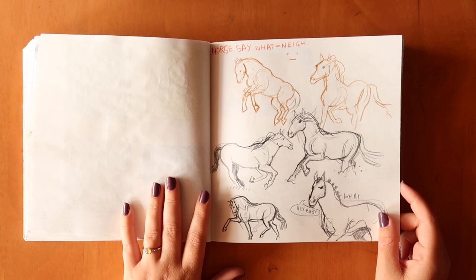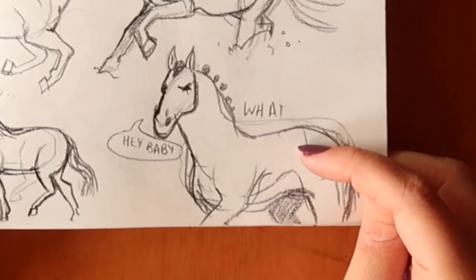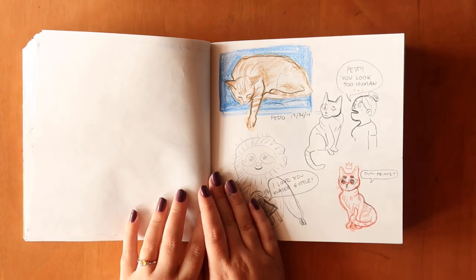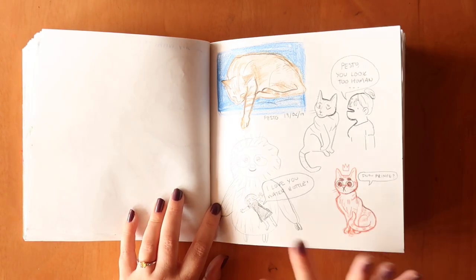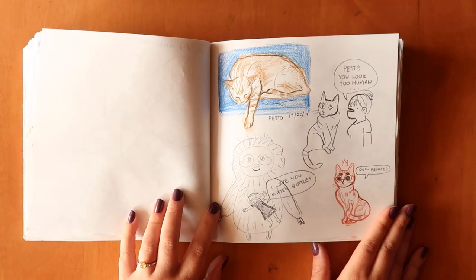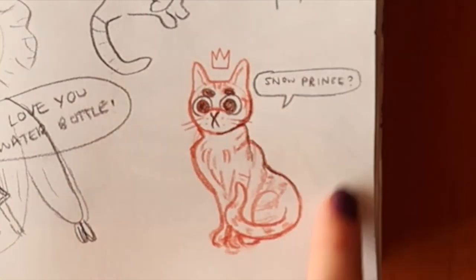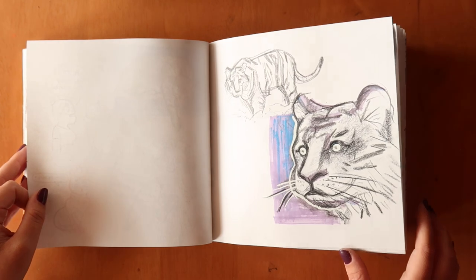I wanted to research drawing horses because of the unicorn-related drawing I was working on, and I can't draw horses very well — that's why I was trying to get better at them. He's a sexy horse, he's winking at you. Then I wanted to draw Pesto, my other cat — she's a ginger cat and she owns this channel if you're new here, basically the queen. I was just doodling her and I really like how it came out. I tried to draw some tigers — less said about that, the better.